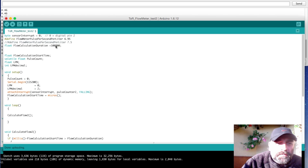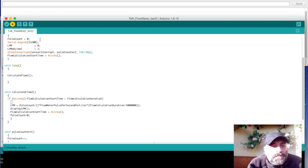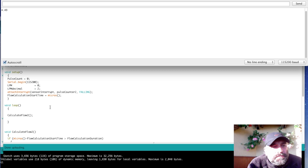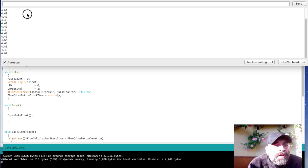One other thing we can try is using micros instead of millis. Setting the duration to one second with micros — adding three more zeros — and changing the timing calls to micros. Running this gives 4.46. Adjusting the calibration factor to 6.9 gives 4.49. So apparently 6.9 pulses per second per liter per minute is a better calibration number for this sensor.